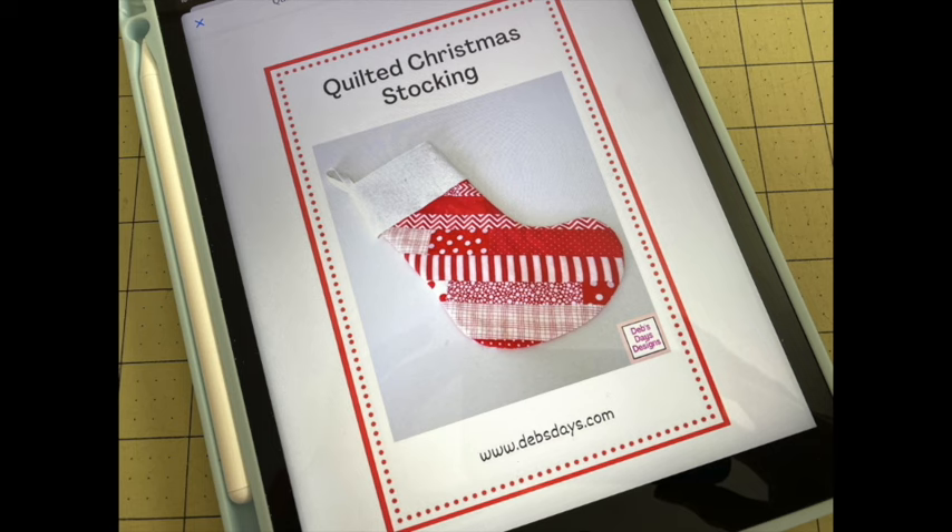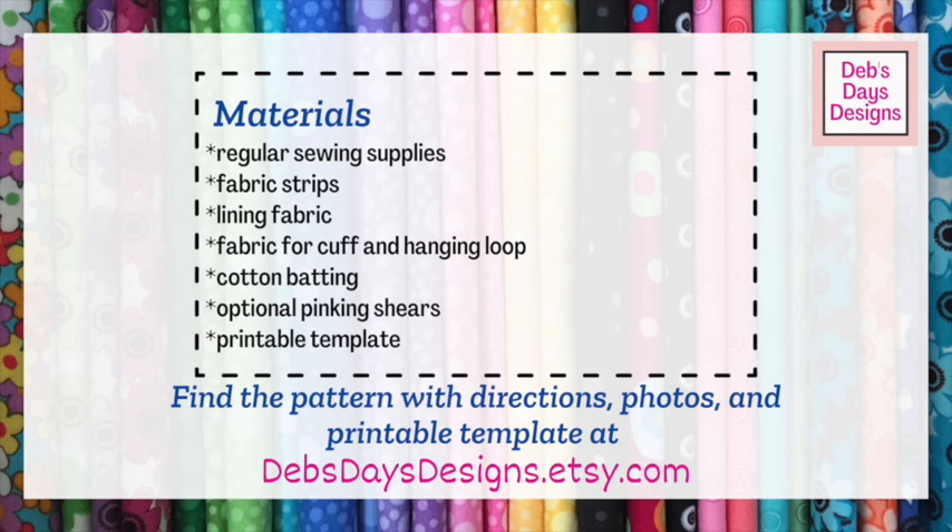Let's get this project started. Along with your regular sewing supplies, for this project you'll need fabric strips. Since this is truly a scrap fabric project, I sewed my fabric scraps together to make longer strips. You'll also need a lining fabric, fabric for the cuff, fabric for the hanging loop, cotton batting, optional pinking shears, and the printable template.